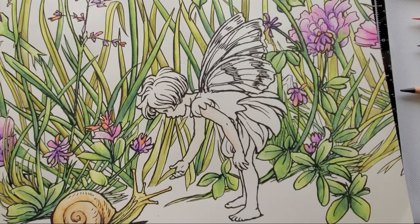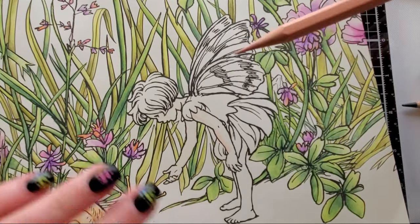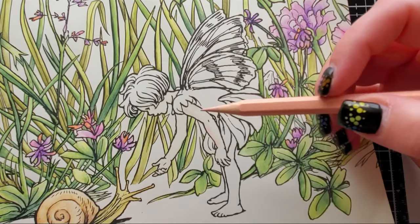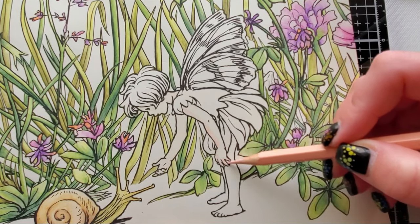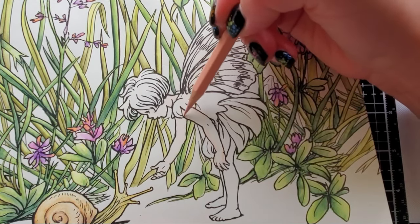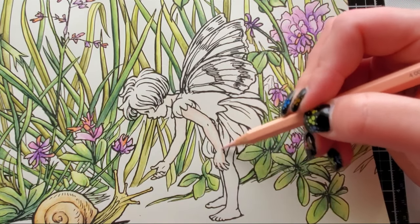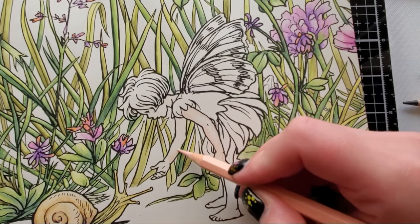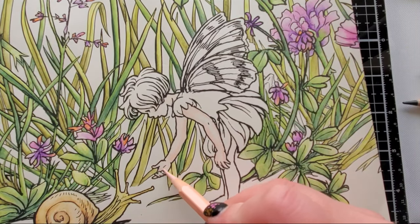I had to pause for a few days but I'm back — to you it won't even look like a pause. We were using our beige red to color her skin and we'll just keep going. I'm creating a really light layer with the beige red. I want to keep this pretty beginner-friendly so those who aren't used to blending watercolors or using the water brush can learn how their colors look before worrying about making a realistic skin tone.